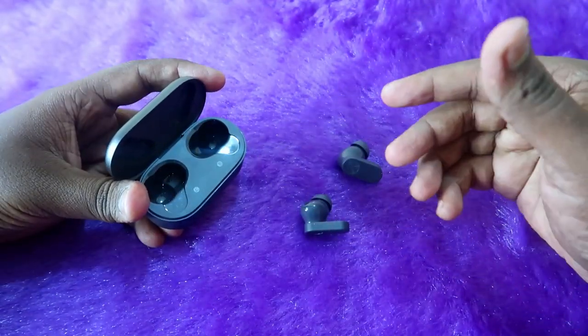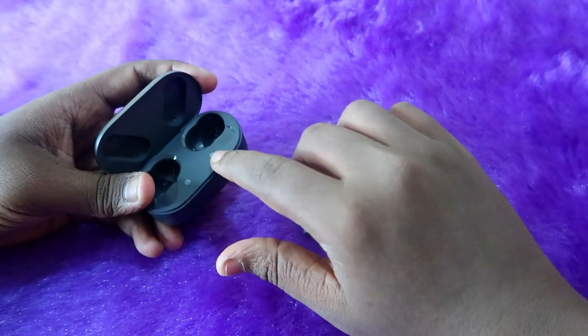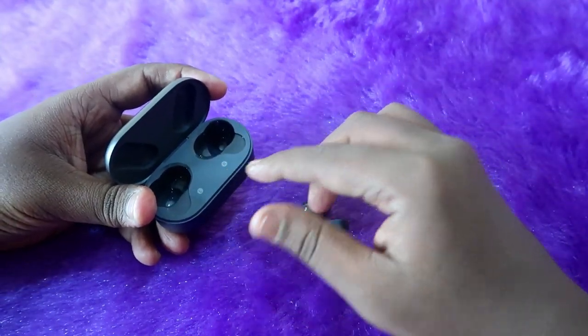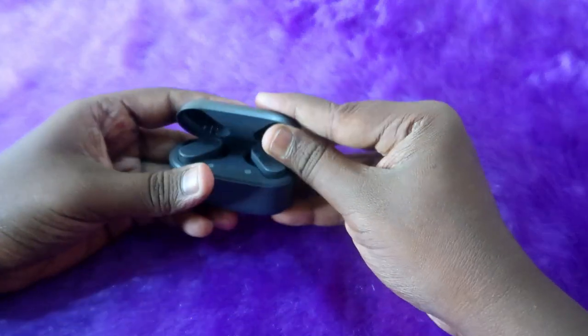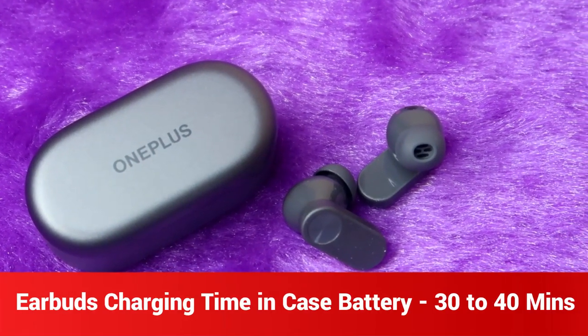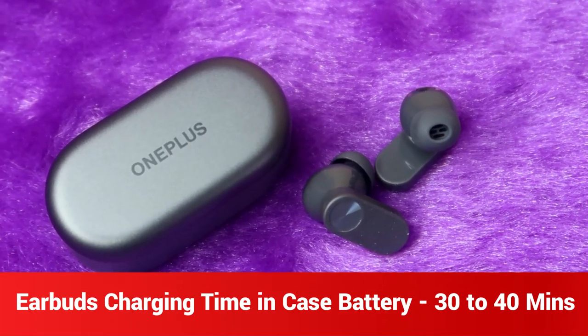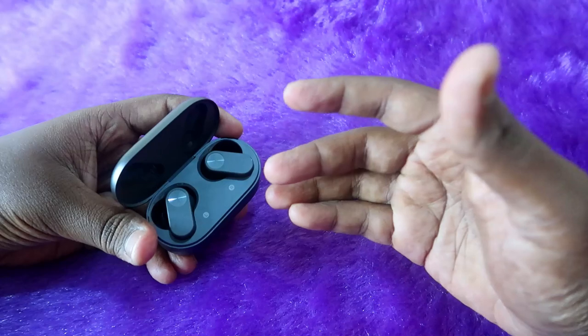Now let's look at the earbuds-only charging time using the case battery. If you have enough battery in the case and you place both earbuds inside and close the lid, you only need to wait 30 to 45 minutes for both earbuds to be fully charged to 100%.